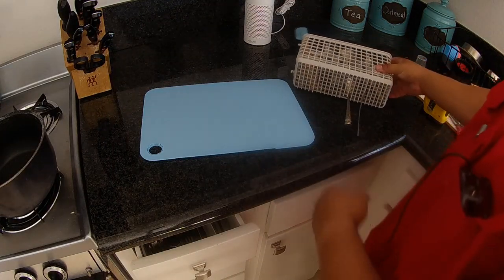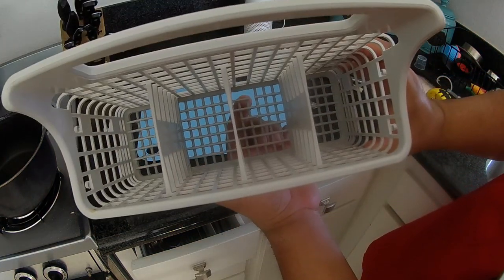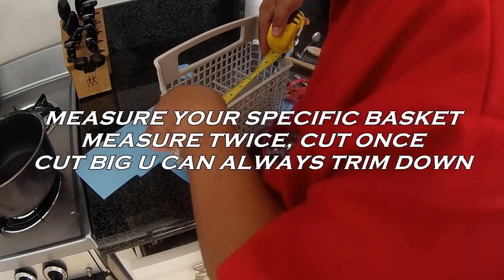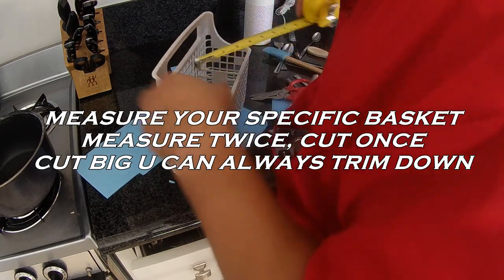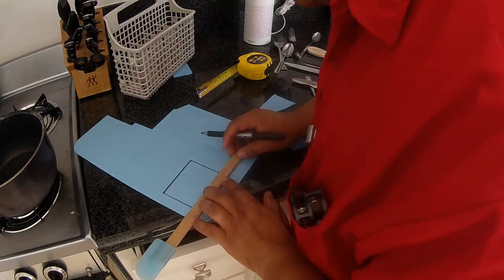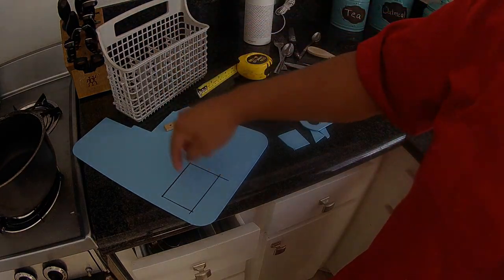So next thing you need to do is go ahead and drop out all your silverware. After a while, for whatever reason, you get little holes inside the bottom of your basket that let the forks, knives, and spoons drop through. The measurement came out to two and a quarter by three and three eighths. I'll repeat the process for all three remaining — measure with a tape measure, transfer the markings, and then cut it out.